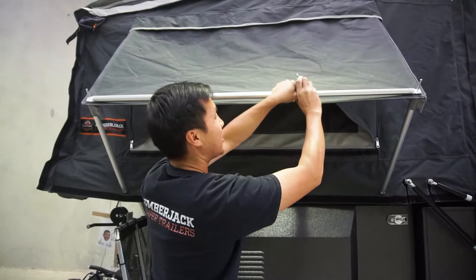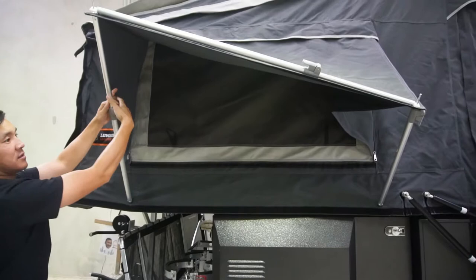Now we can actually adjust the window awning. We've got the blind closed in on the canvas there. That's how you set up the window awning poles.